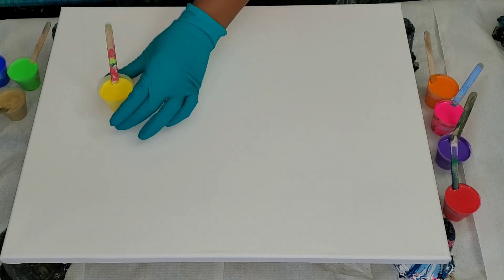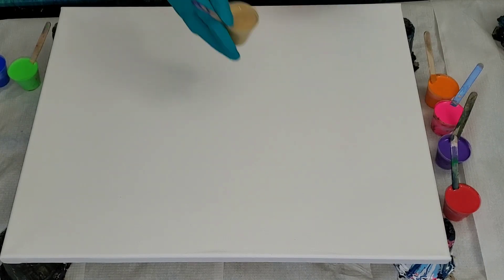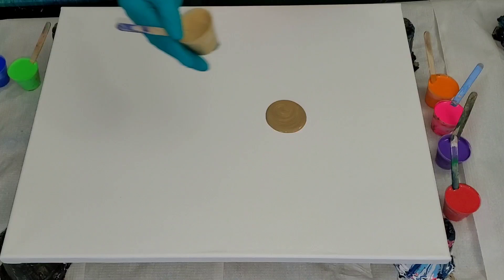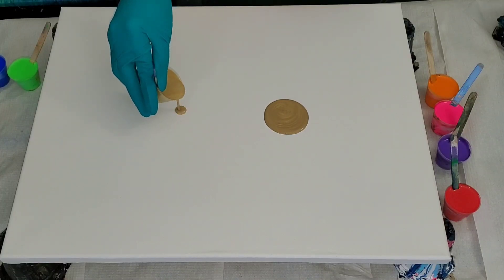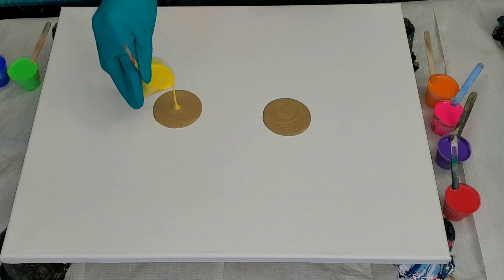I'll be attempting another puddle pour pearl cell. How I mix my paint will be listed in the description box below. The brand of paint I'm using is DecoArt — their practice paint — and I find that it gives me great results in making pearl cells.